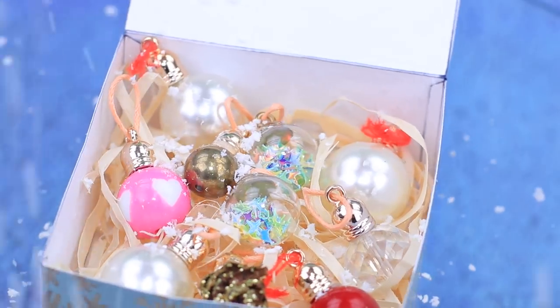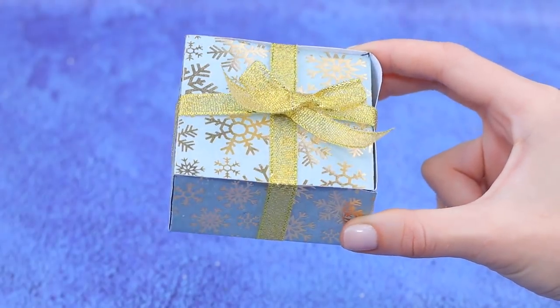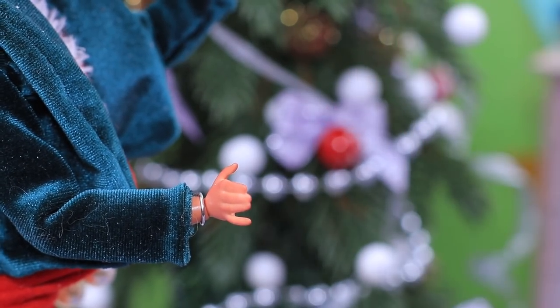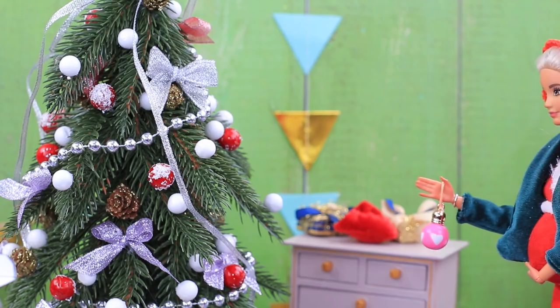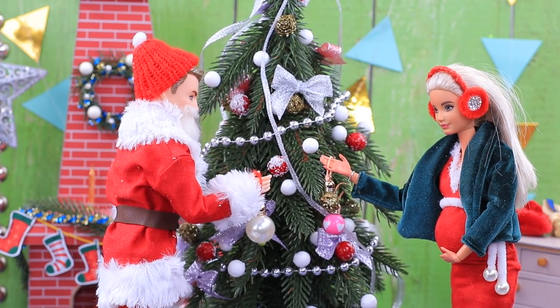What a beautiful set! Tie a gift ribbon around the box. Honey, I brought you something — open it. Wow, the Christmas ornaments look so pretty. They will look so good on our Christmas tree. Let's decorate it together.